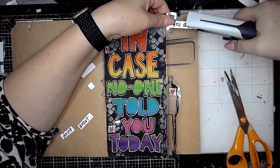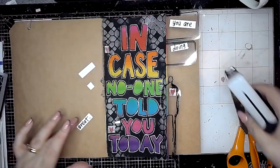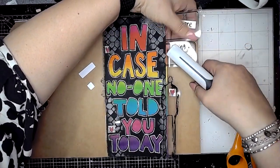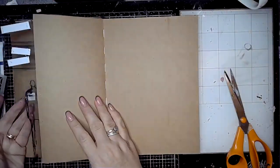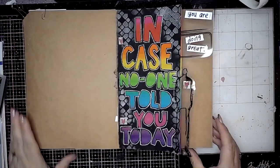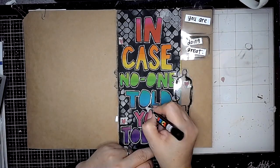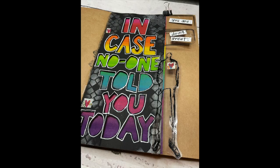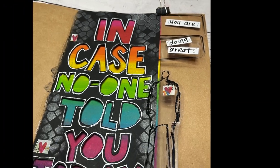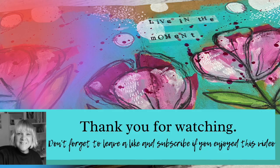So a little bit of a mantra here for anybody that needs it: in case no one told you today, you are doing great — sometimes we all need to hear that. So lots and lots of fun creating this page using Dina's new transparencies, the stencil, the scribble sticks, and the new brushes — it's very exciting! I hope you've enjoyed watching this video, of course with a bit of a rainbow vibe going on too. Keep watching my channel because there'll be more videos heading your way — thanks for watching, I hope to see you again soon.